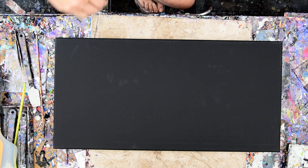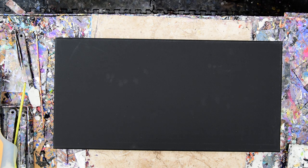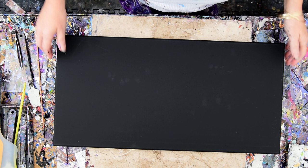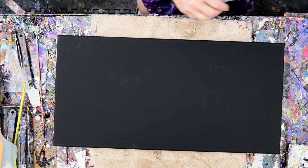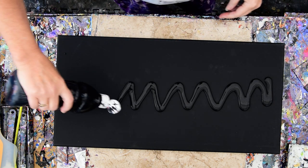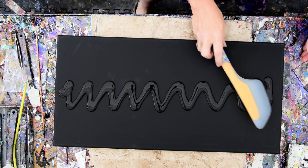Hello again, it's Priscilla Batsell in Spring Hill, Florida at Expressionist Art Studio Gallery in the backyard. It is so wet where I am, so I get to walk carefully so I don't slip and fall. This is a 12 by 24 inch pre-primed black canvas, and since the thunder is still thundering, I think I'm going to do the briefest possible way of creating some kind of painting.